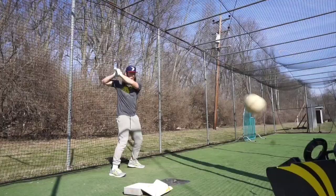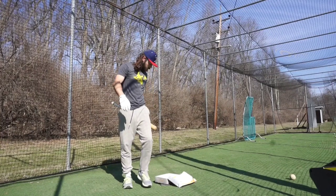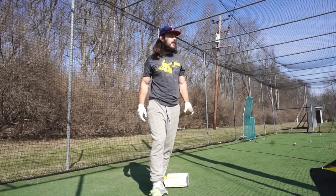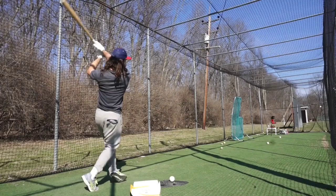On day 4, I just completely ditched the tee. I started out with soft toss, and this turned out to be great — I hit a 96 plane efficiency, which is almost perfection. I would end up hitting 96 again before moving on to the machine. It was definitely a bat path kind of day though. Bat speeds and rotation numbers were down; I was very slow and very sore that day. You can tell I'm not getting into my legs that well.